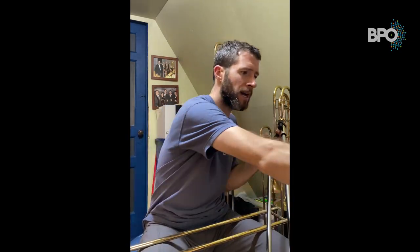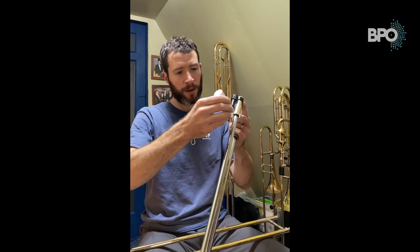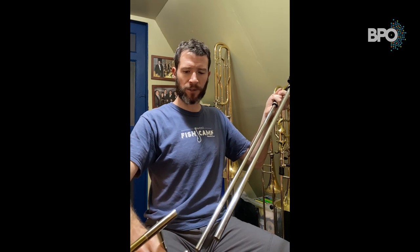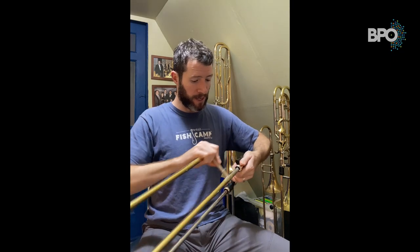Once the slide is nice and dry, apply slide oil. I really like the Yamaha trombone slide lubricant in the white and purple bottle — there are different brands, but this works best for my slides. Around the top, just dab maybe two drops on each side, set the bottle down, then pick up the outer slide. I like to do one tube at a time and work it in. This works much better when the slide is off the bell section — it's easy to accidentally smash the slide into the bell otherwise.